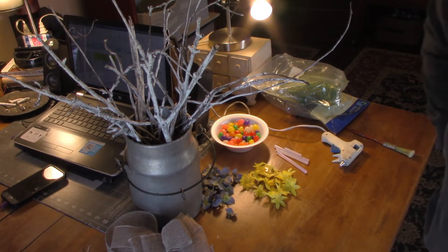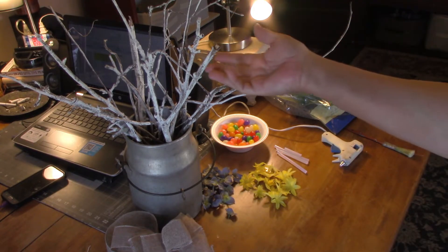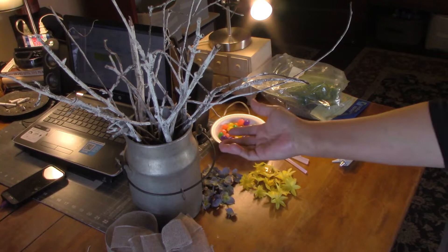What I'm going to do today is a jellybean tree. I've seen this idea on Pinterest, where I get all my ideas. Basically you're going to need some sticks from your yard and some kind of a container to put them in.